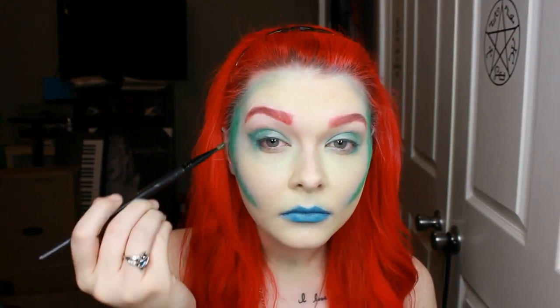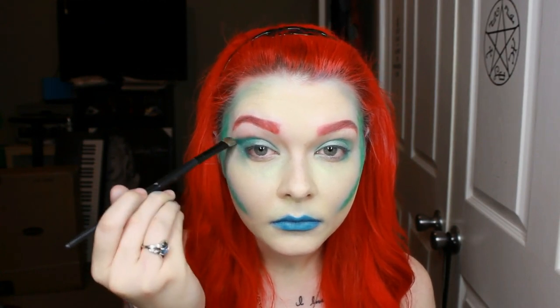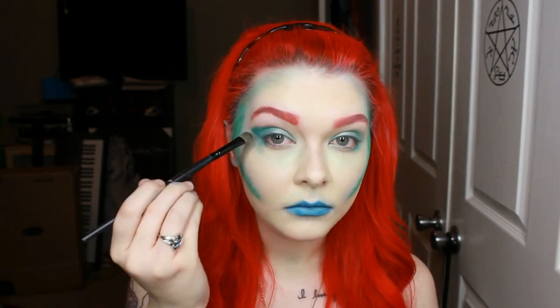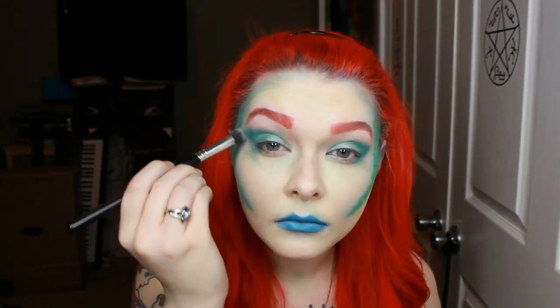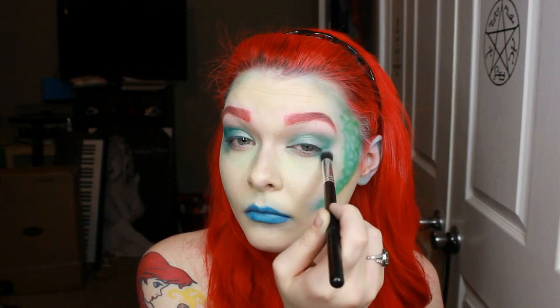Now I'm going in with that darker green again and creating a V on the outer corner of my top eyelid. And then taking a fluffy blending brush, just kind of smudging that out a bit so it's not a harsh line or anything.